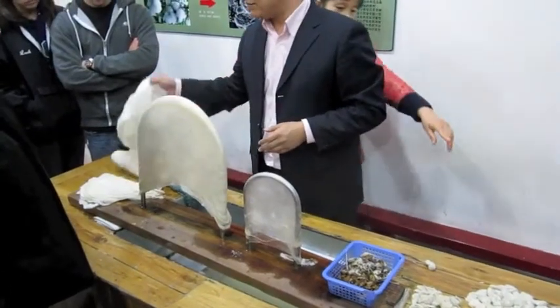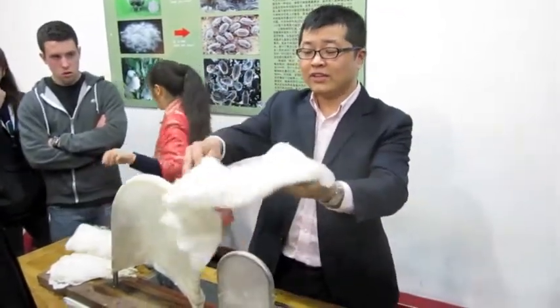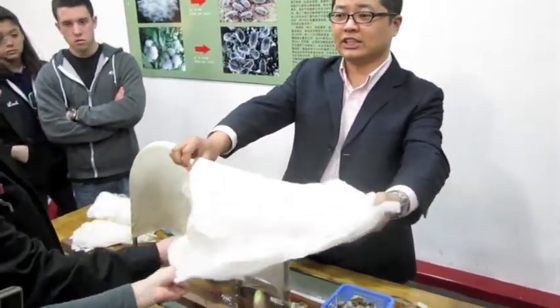One piece — after finished, they use about 80 cocoons for one piece. You can feel it, you can touch it.